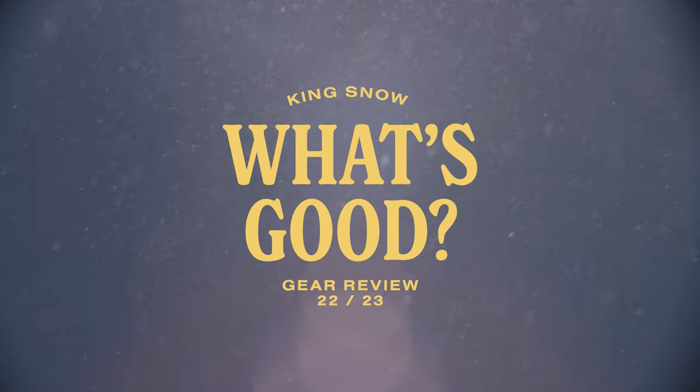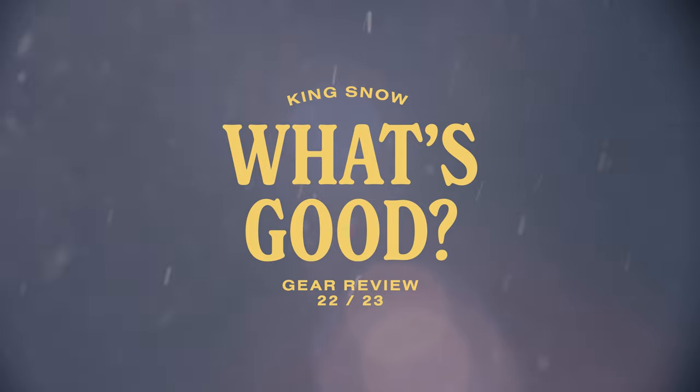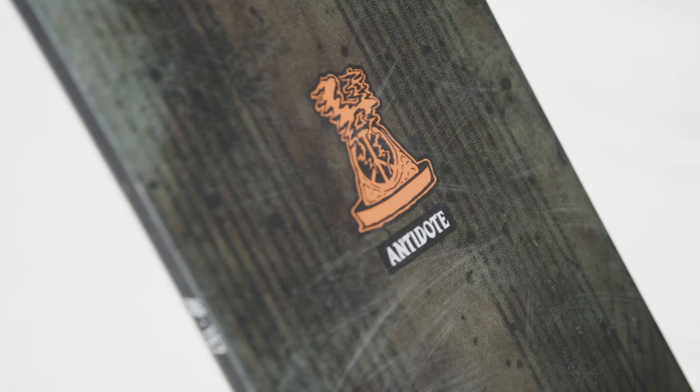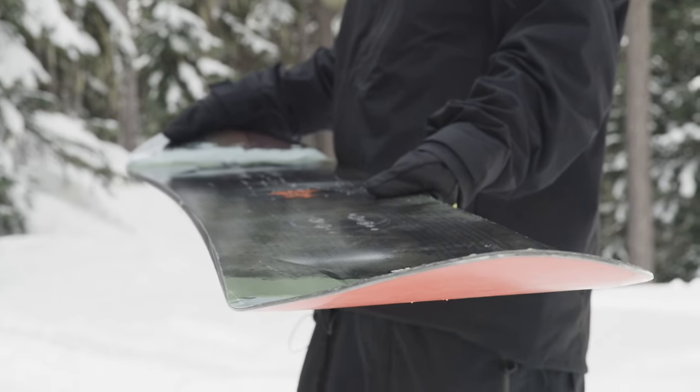In this episode of the King Snow What's Good product review, we are looking at the 2023 K2 Antitote Snowboard. The Antitote is a brand new model for this year. It's an all-mountain board with a heavy dose of freestyle, with a directional shape and a twin camber profile.